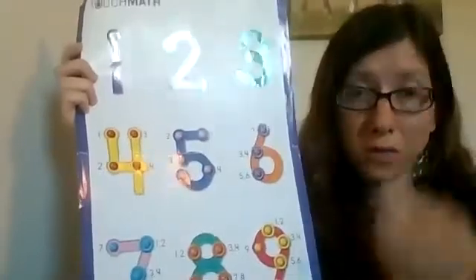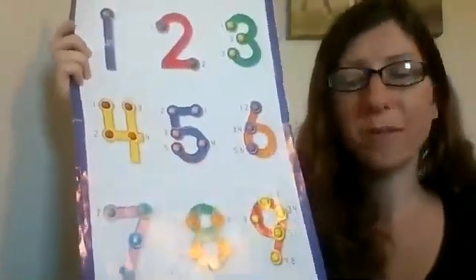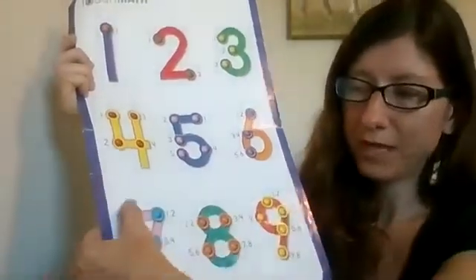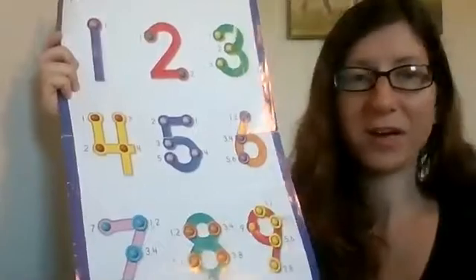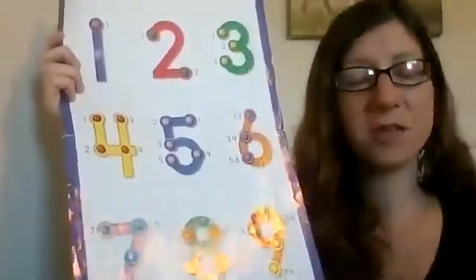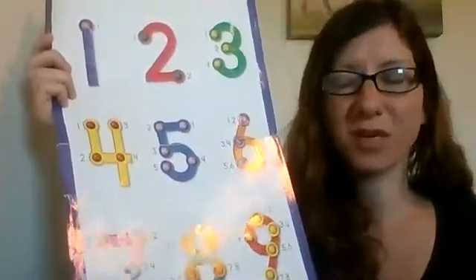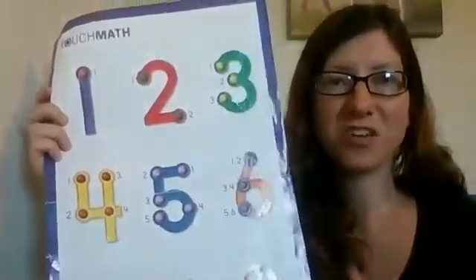So it's important when you're making your touch points on your numbers to make sure that they match. You don't want to, for example, forget the single one on seven and only have six on seven — you're not going to get the right answer. So you want to practice making sure that each number has the correct amount of touch points on it. So we're going to use touch math to do some addition.